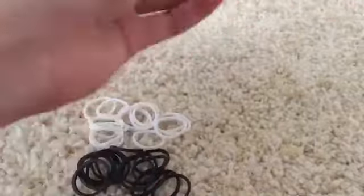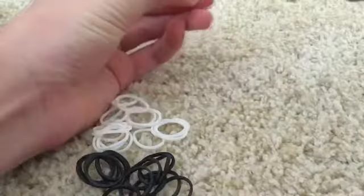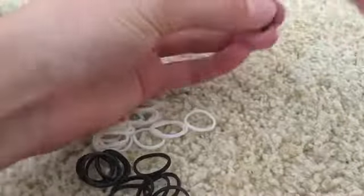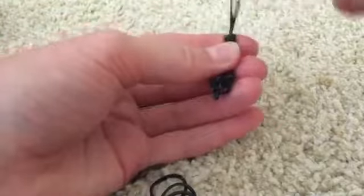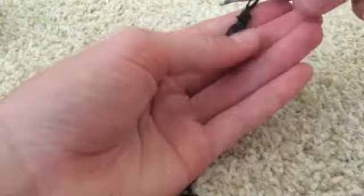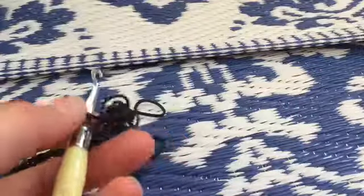I'm going to start by chaining five loops. Take a single band and wrap it around twice creating two loops in black, and make a single chain of five — two, three, four, and finally five. After five, slip knot the end — don't tug it too tight — and keep it on the opposite end of the hook.